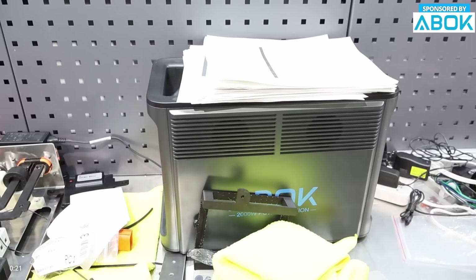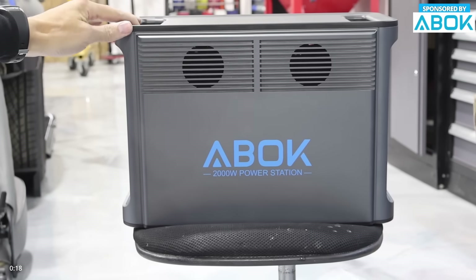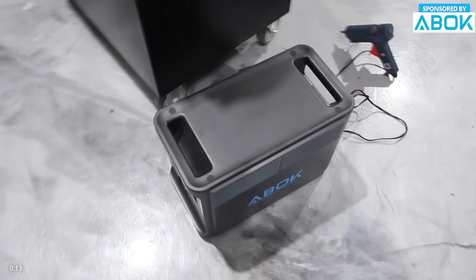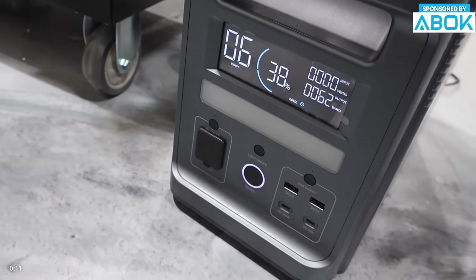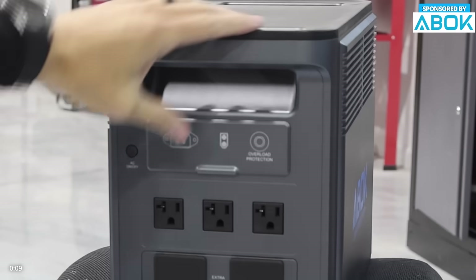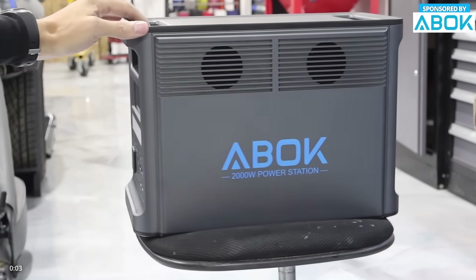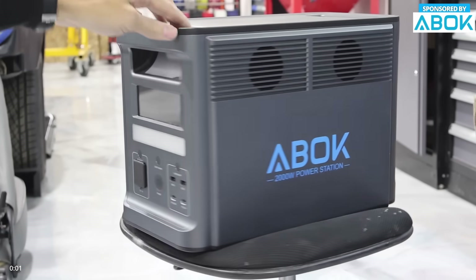The battery lasts over 4,000 charge cycles giving you up to 15 years of use. The Arc 2000 fully recharges in about 80 minutes with AC power, and you can connect up to 1,200 watt solar panels to recharge anywhere. Perfect for camping, RV trips, or off-grid living — whether it's for outdoor adventures or home backup power, the Arc 2000 is your reliable energy partner.